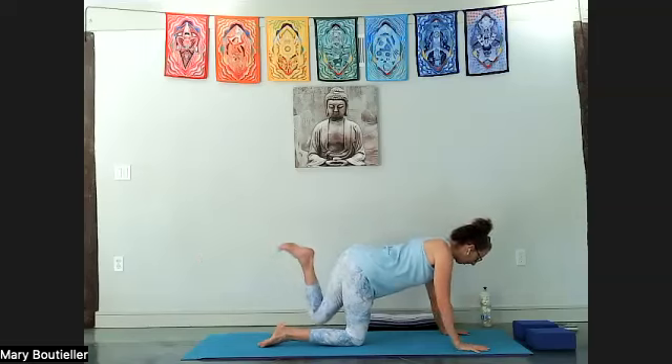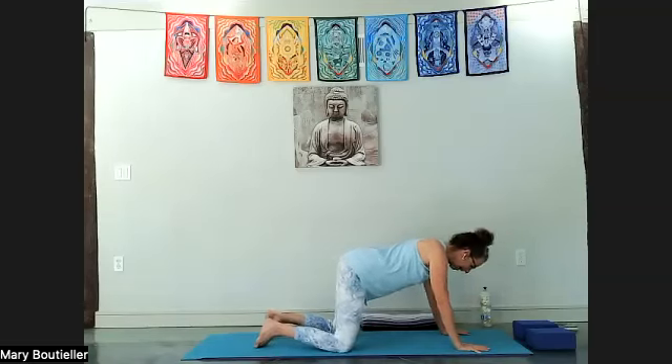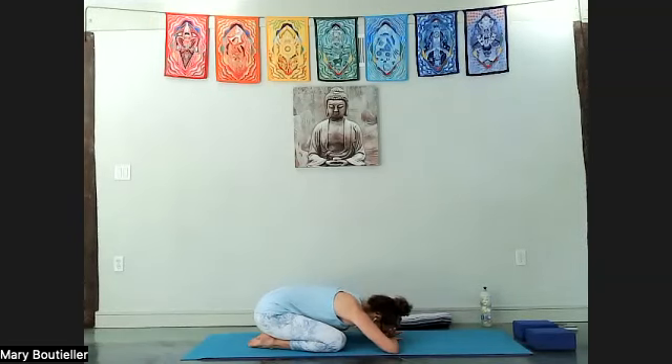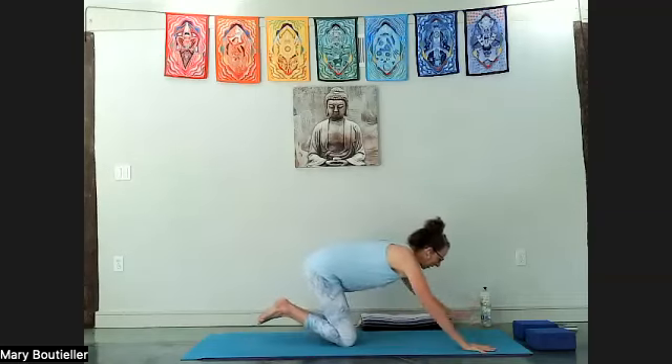Lower down. Take the knees wide and sit back in child's pose, or puppy stretch if your knees don't allow. If you're using a chair, sit and just curl down. Come on back up to your hands.